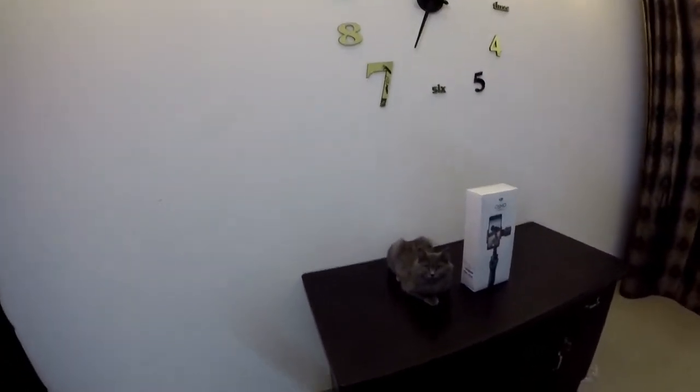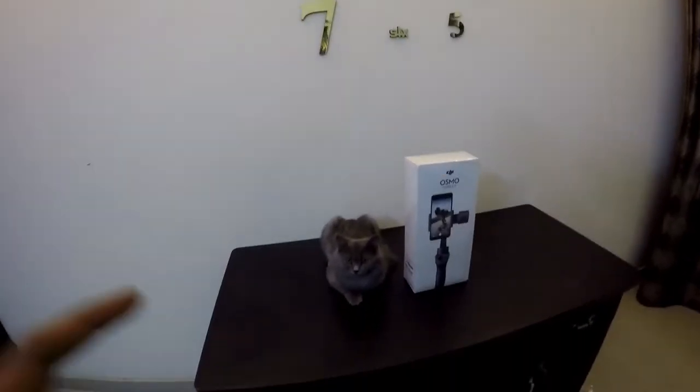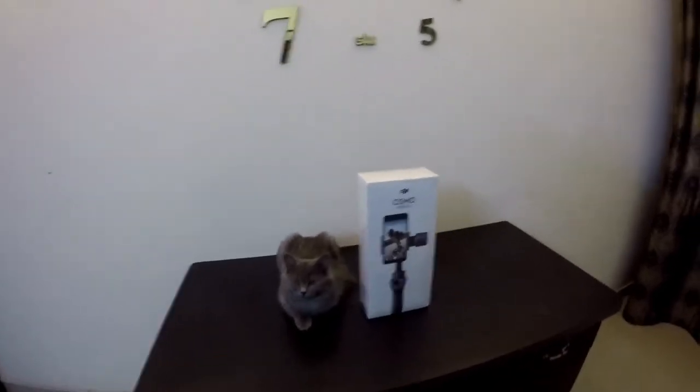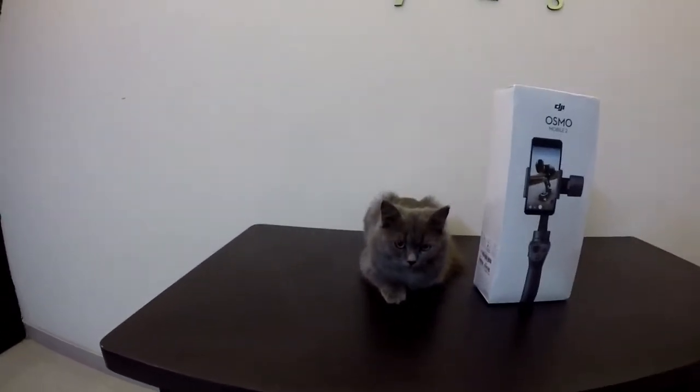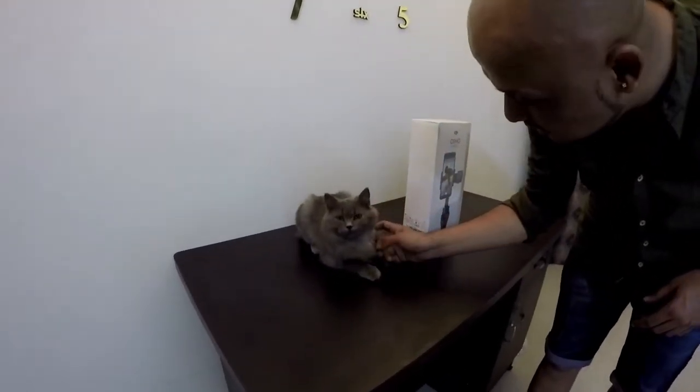Hey Raffle, how are you? We're going to uncover the Osmo Mobile 2 — we want you to just relax down there. So guys, this is our Persian cat Raffle. We got it from India. His features — he's very calm, not aggressive, he's cool. That was a pretty quick introduction!